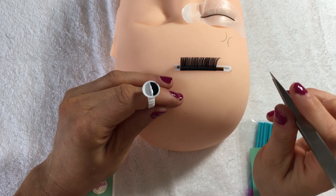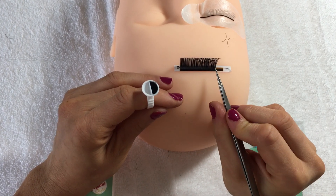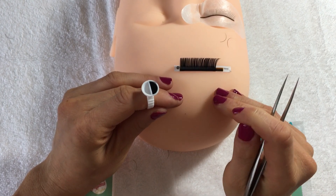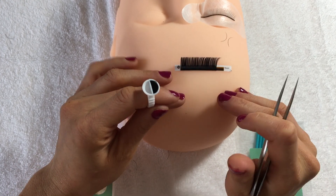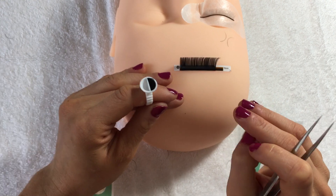Now that glue will dry in one second — it dries really, really quickly. So don't glue your lash until you are ready to get it on. We're going to be covering this in the next videos.